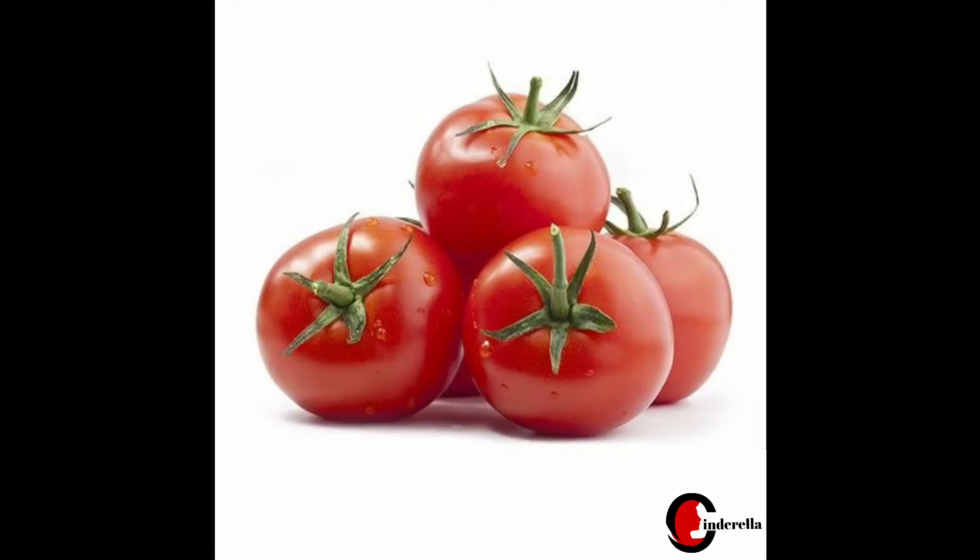Hello Friends! Namaskaram! In this video, I am going to share an ice cube with skin whitening.